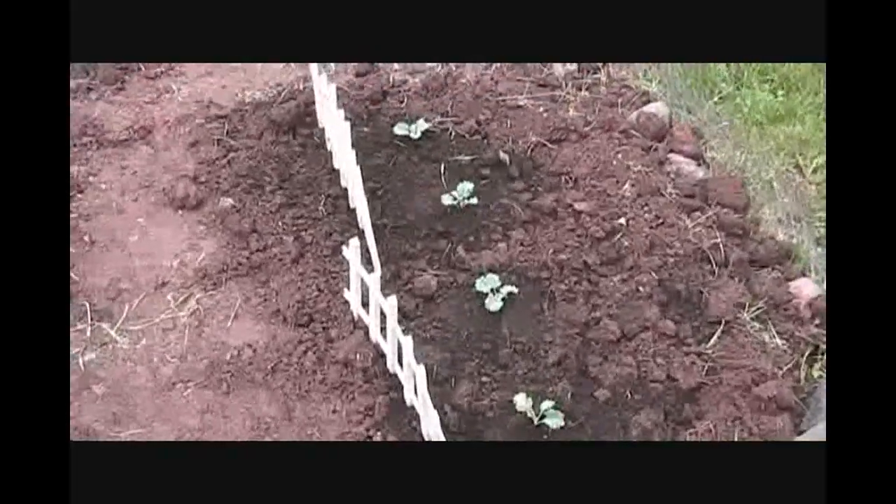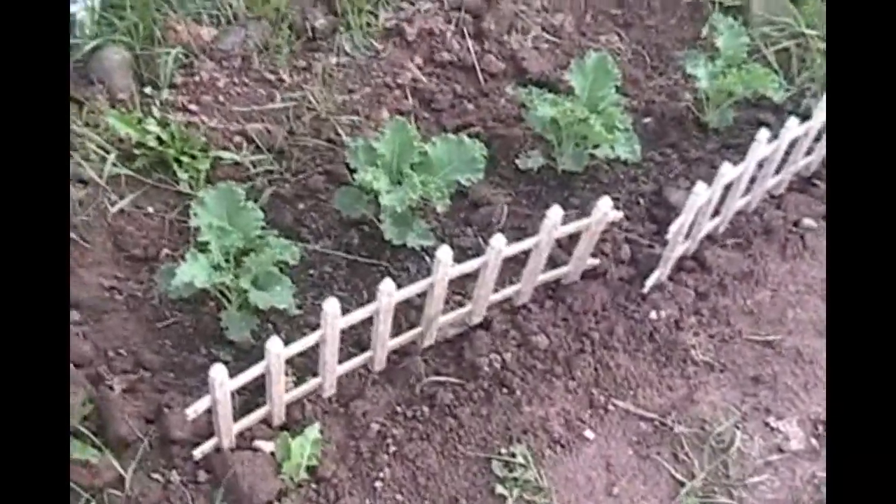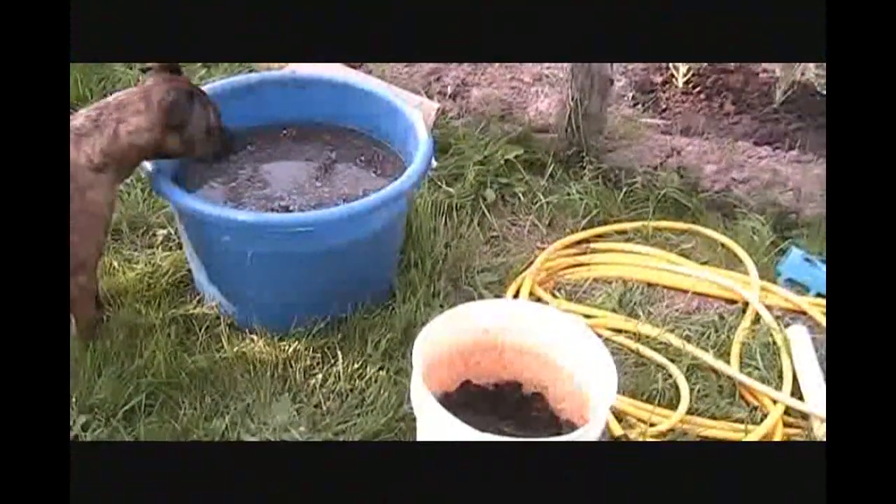Giving you a quick update — it's June 15th. Summer doesn't start for another six days, but I just want to show you our kale real quick.